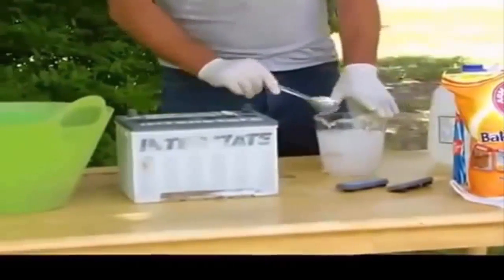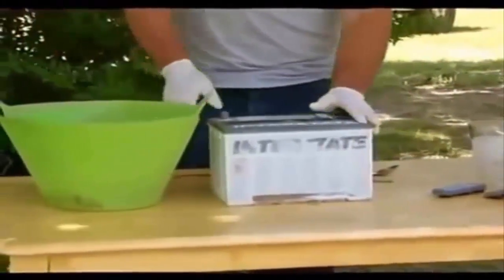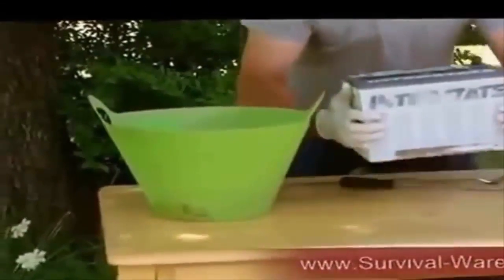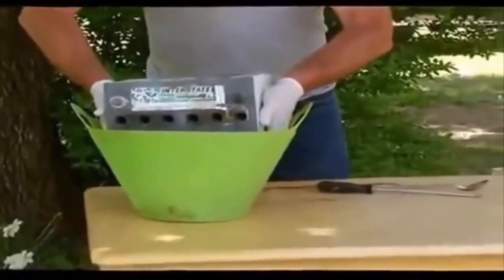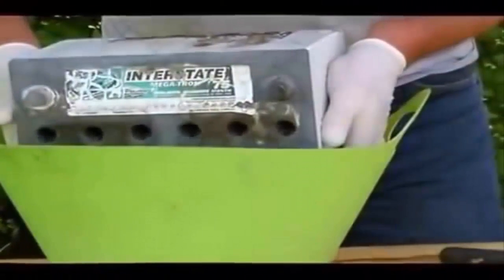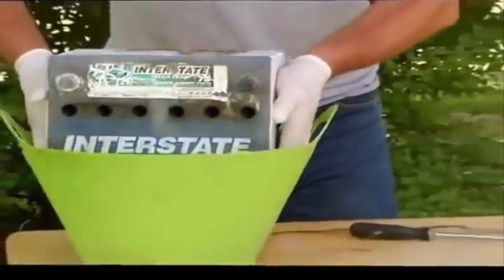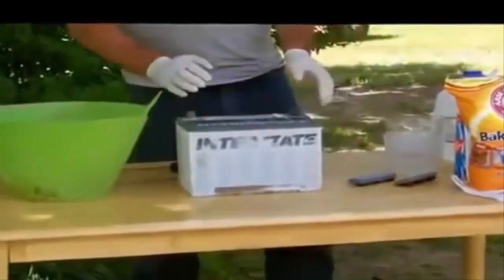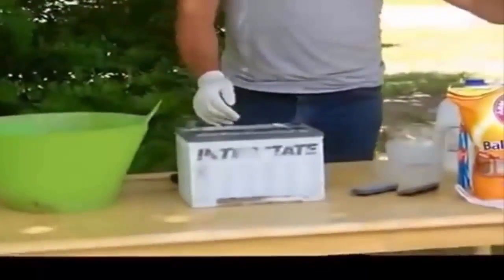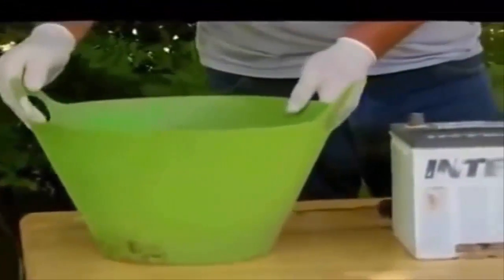While the Epsom salt is dissolving and the solution is cooling down, it's time to take the acid out of your battery. Very carefully lift the battery, hold it away, and pour the acid out. Once all the acid is out, dump baking soda into the acid water to neutralize it so you can dispose of it safely.